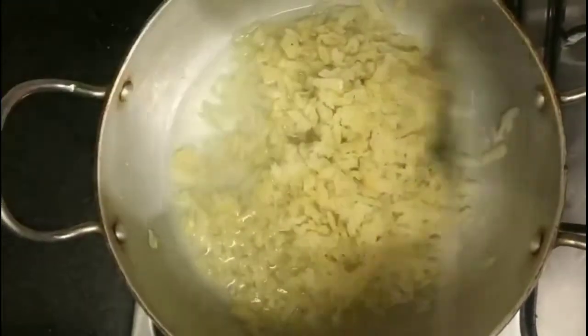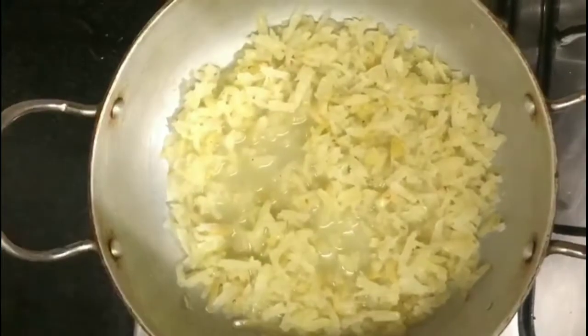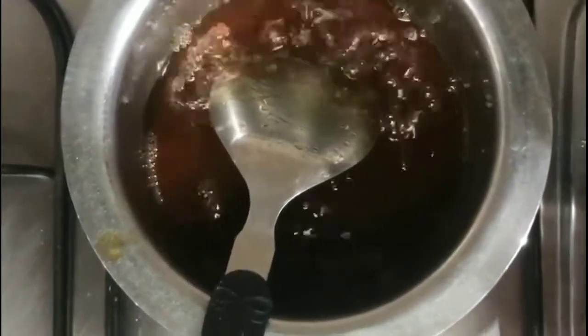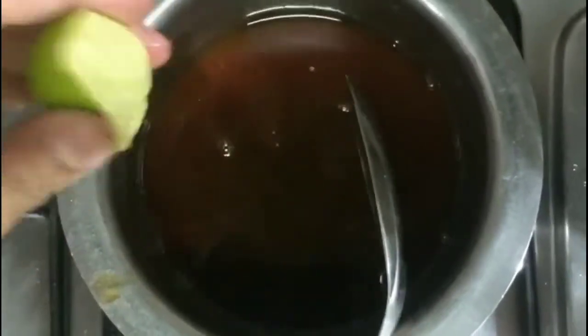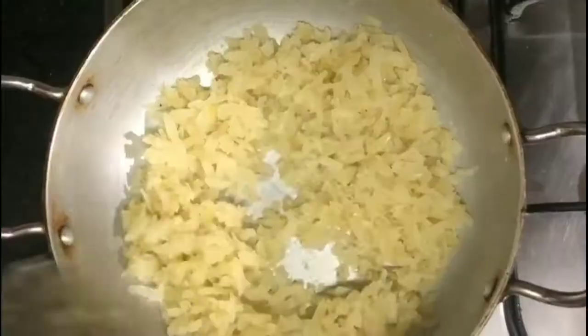At this point, add half cup water — use the same cup with which we measured grated amla. Let the amla boil; don't cover the wok with a lid and keep mixing frequently. Here the jaggery has melted — just put off the stove at this stage. Squeeze four to five drops of lemon so that the syrup remains as is and does not get crystallized.